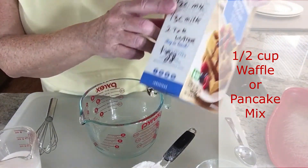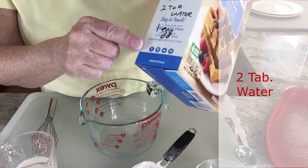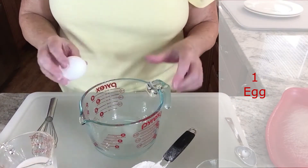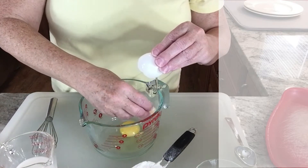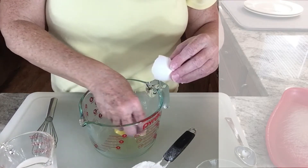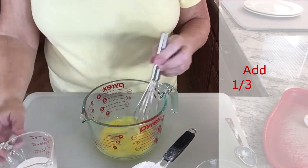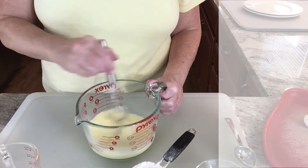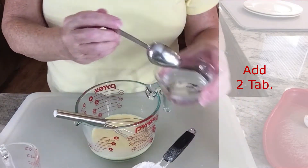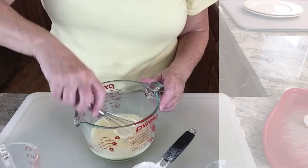The recipe takes a half cup of mix, a third cup of milk — I'm using almond milk — two tablespoons of water, and one egg. I'm going to put the egg in first. Wouldn't you know it, I got a little bit of shell, so I'm going to fish that out. I have one egg and I'm just going to whisk it a little bit, then add the third cup of almond milk and whisk, then add two tablespoons of water and whisk again.